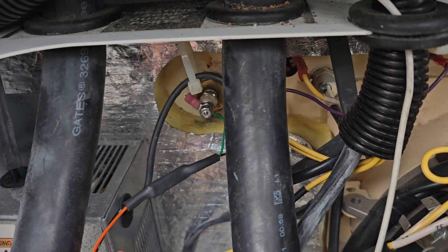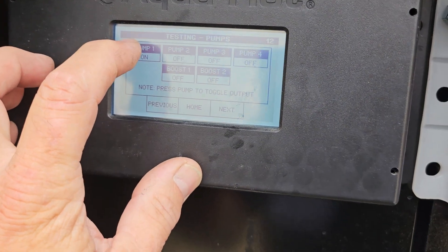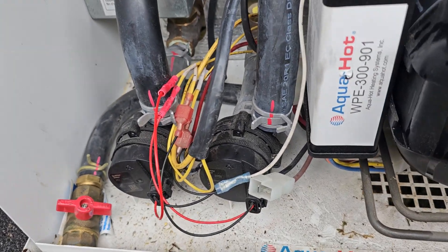I don't hear any swishing, so I'll turn it off. Pump 2, that's this one. Put your hand on it — you could mark them, right? Pump 1, Pump 2, and then you know what zone they go to.